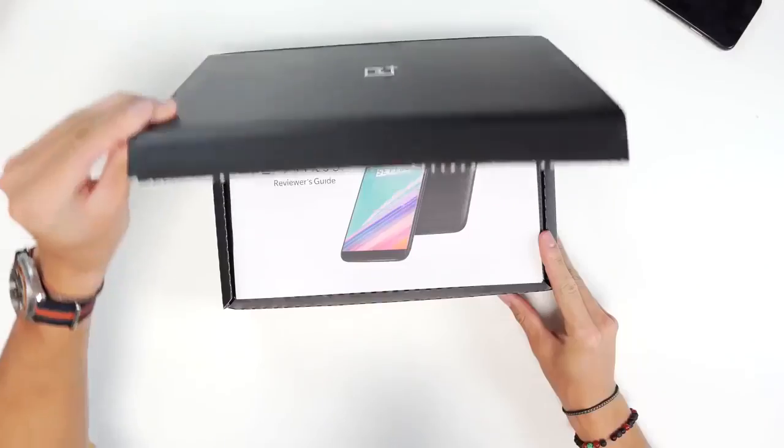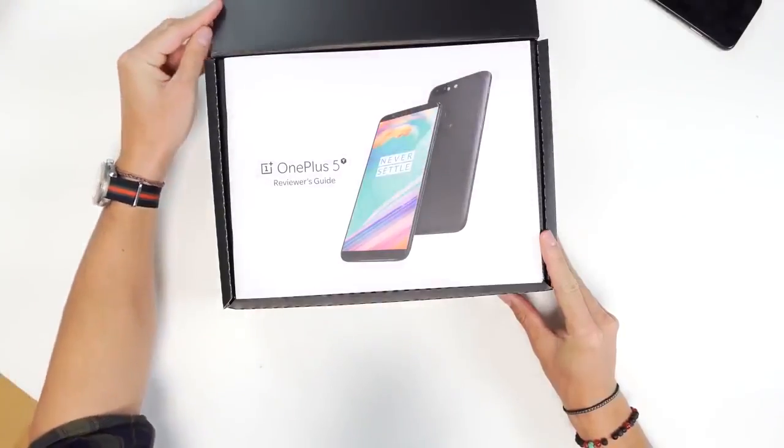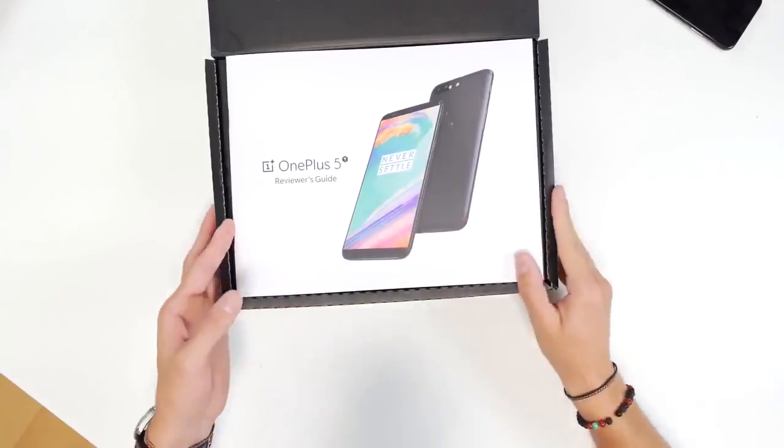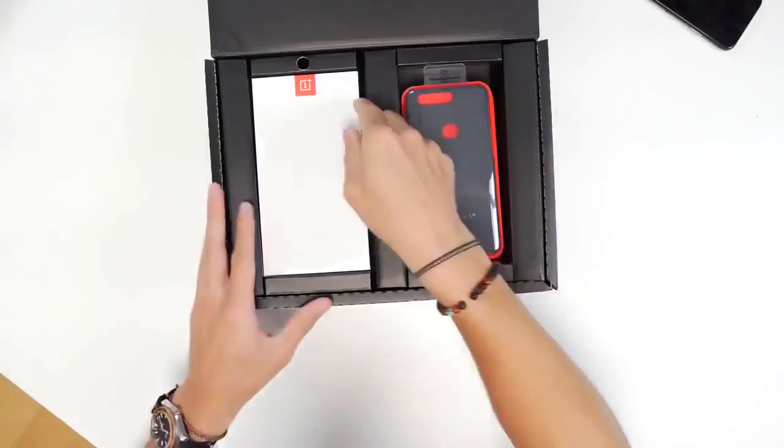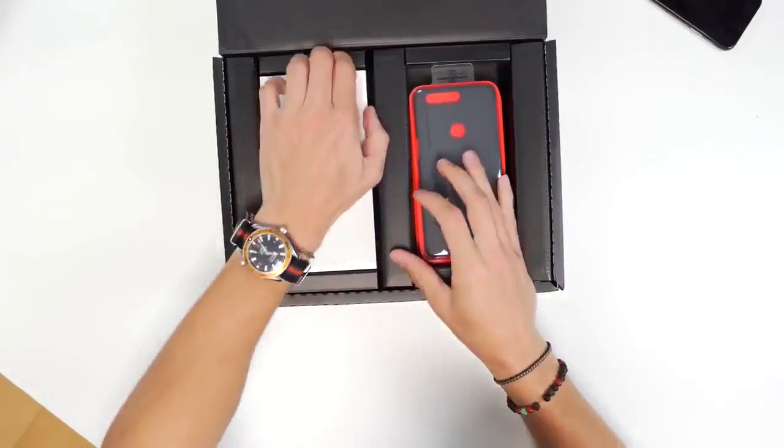So the OnePlus 5 was actually — as we get this open — one of my favorite phones of this year. It's probably one of the best budget options that you can go for, for under 500 bucks. We see up top, we've got the OnePlus 5T reviewer's guide. Inside we have the unit itself. Let's get this guy out of there. Very, very nice.